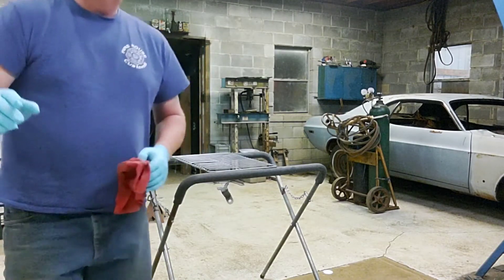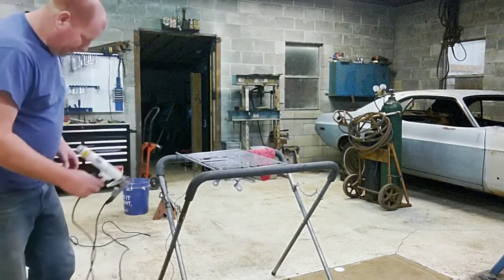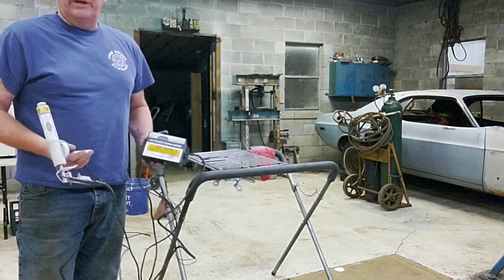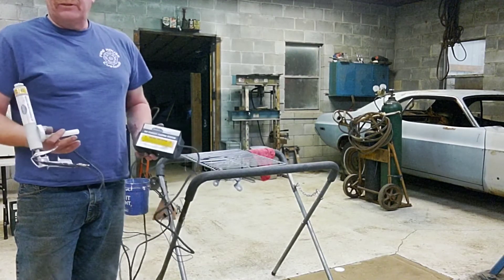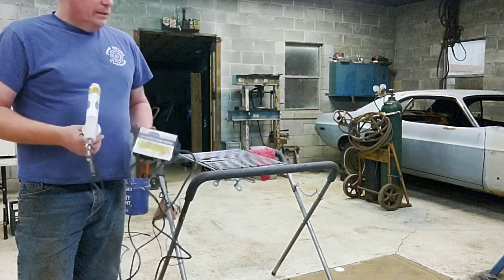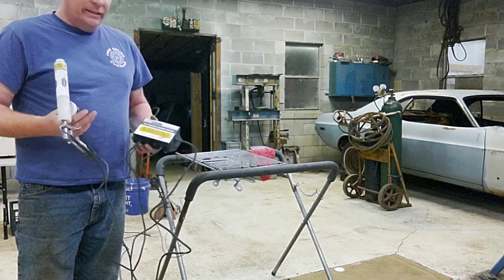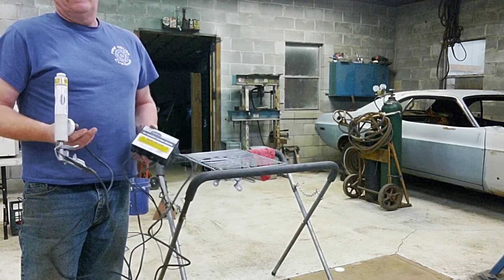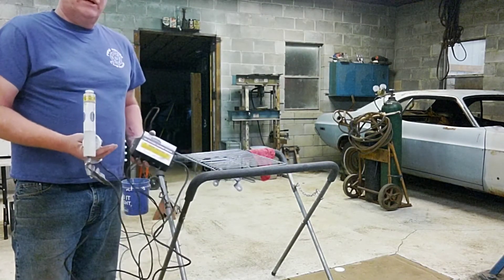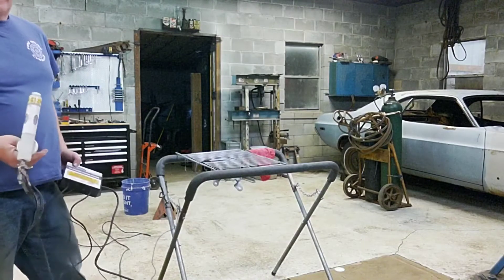This is the powder coating kit I use — I've had it for three or four years. Not sponsored, but it's an Eastwood product, their DIY powder coating kit. I've used it on several projects and it does a really good job. It's simple and not as expensive as one of the big industrial kits, but I don't do big industrial work, so this does just fine for me.